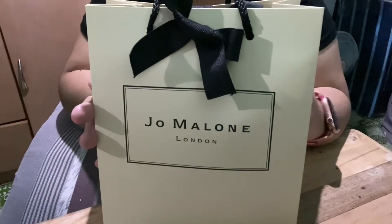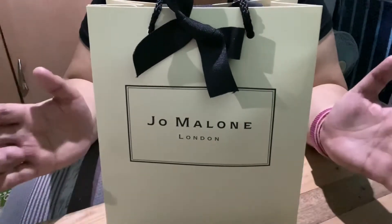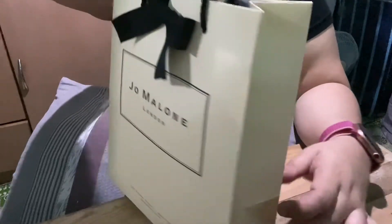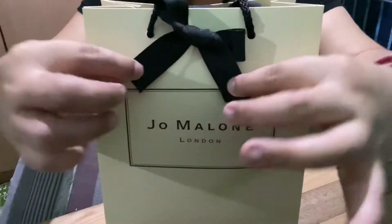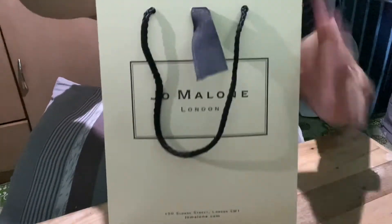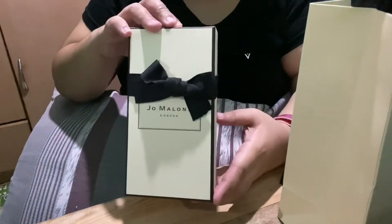Hi guys, so today I'm gonna show you the unboxing of my Jo Malone hand and body wash that I purchased at the Jo Malone store at Smora in BGC. So this is how the packaging looks like — so cute. Let's open it. Nice, so yeah, got the paper — this is how it looks like.